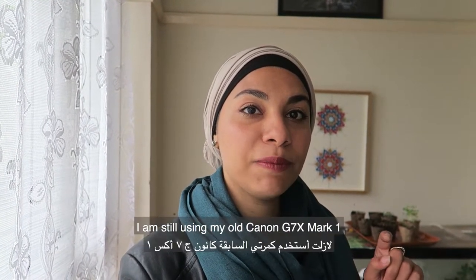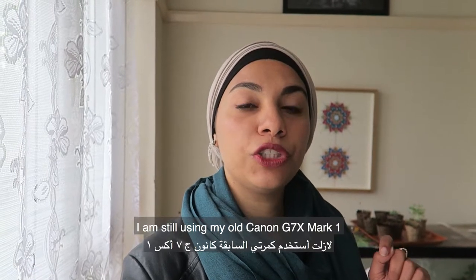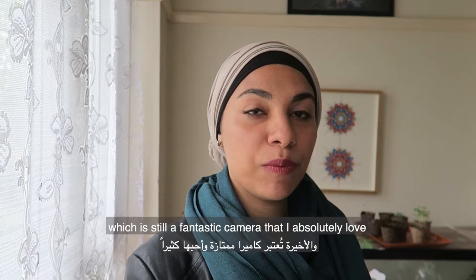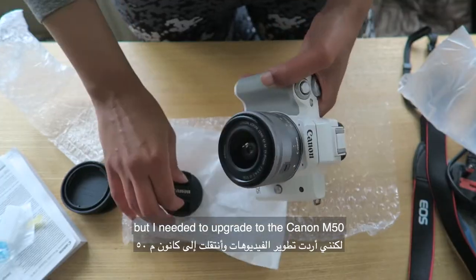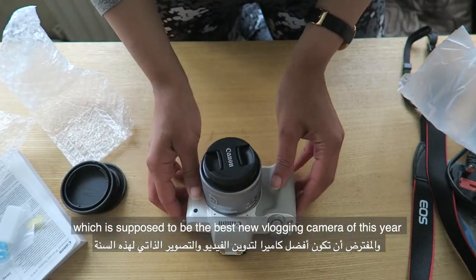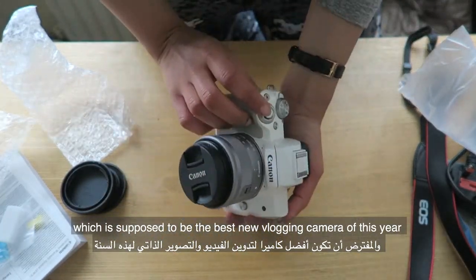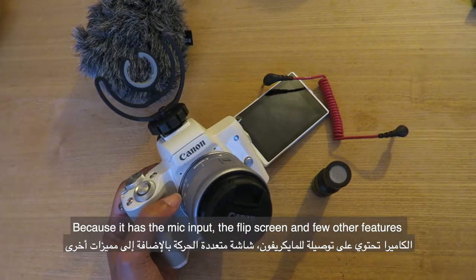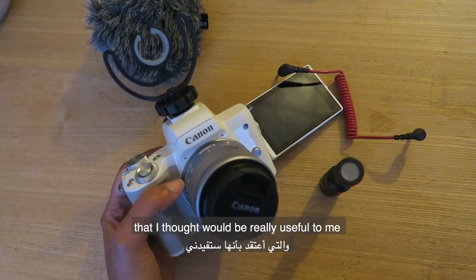I'm not filming from it right now — I'm still using my old G7X Mark 1, which is still a fantastic camera that I absolutely love. But I needed to upgrade to the Canon M50, which is supposed to be the best new vlogging camera of this year, because it had the mic input, the flipped screen, and a few other features that I thought would be really useful to me.